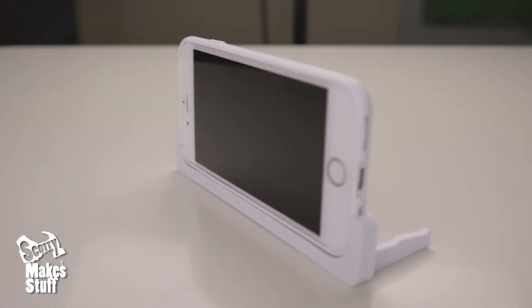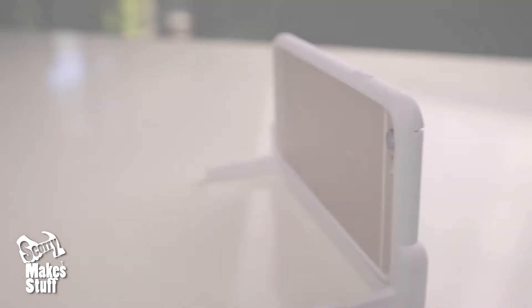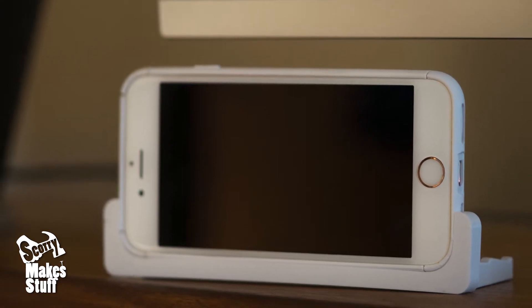I designed the stand with a minimalist look that fits flush with the bumper and the phone. This stand works great on a desk or nightstand and the USB plug is still accessible for charging.